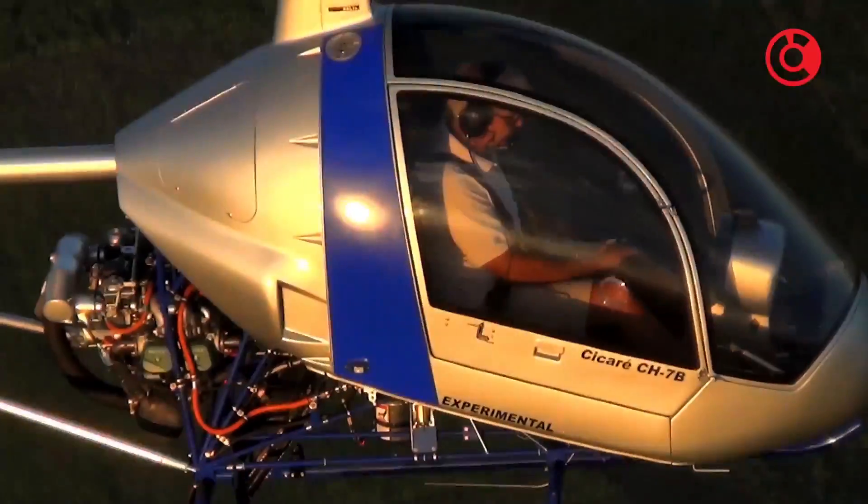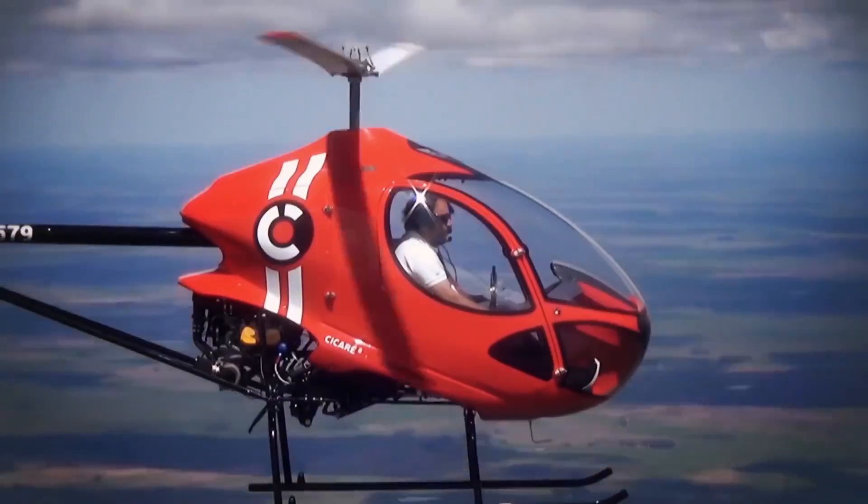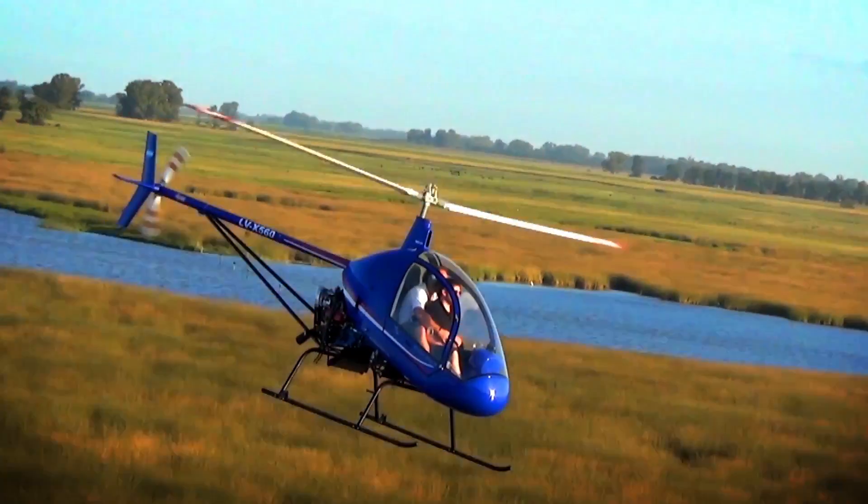Argentine helicopter maker Sakari, started by self-taught engineer Augusto Sakari in 1958, is finally gearing up for sales in the United States with a new facility in Mesa, Arizona.